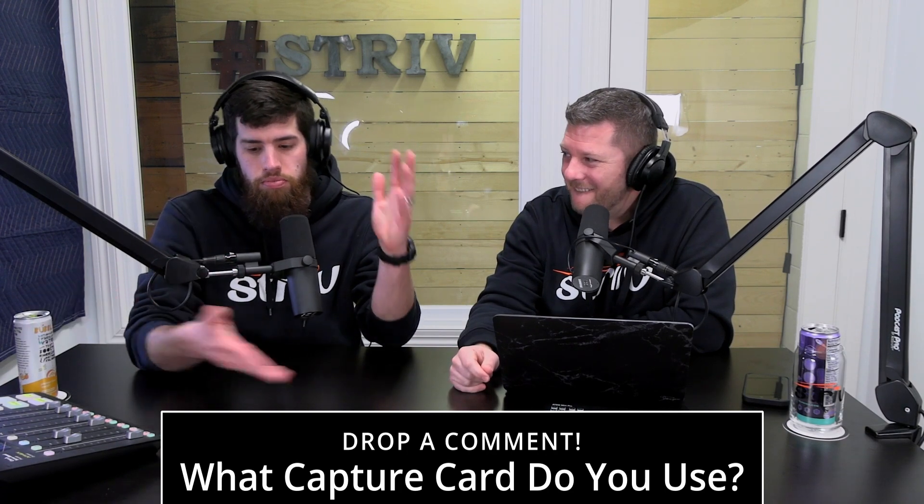The ATEM Minis are the way to go — they make eight inputs with the extremes, and they have also come out with SDI versions, but we'll get into that in our switcher video. Post down in the comments: what capture card do you use? What capture cards do you like? Do you agree with us? Let us know in the comment section because we'd love to hear from you and what you're using. There are other capture cards out there that we'd love to consider.